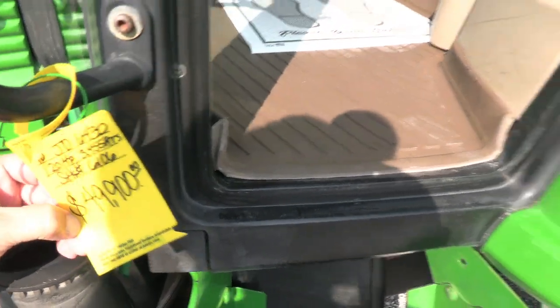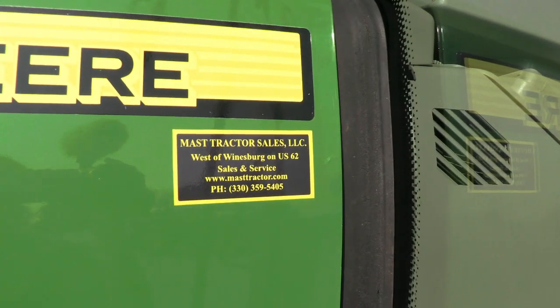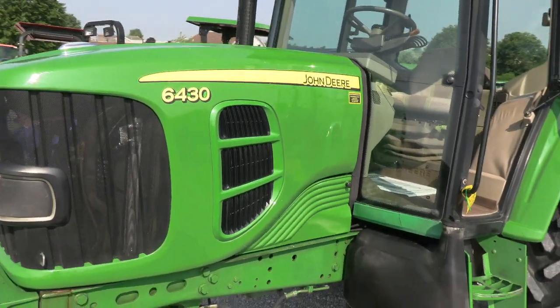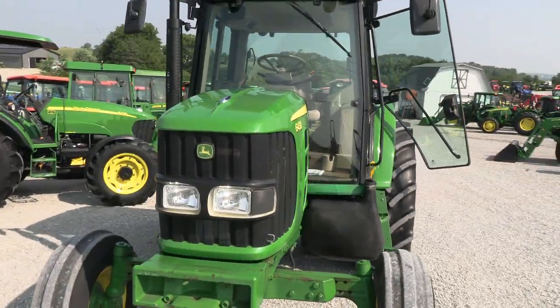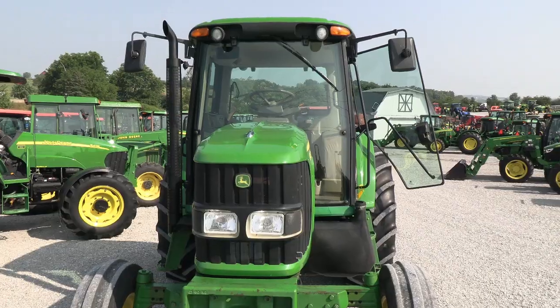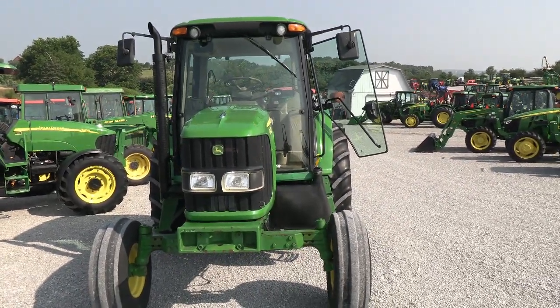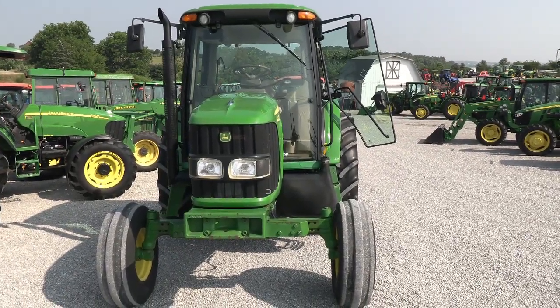It's a nice, clean tractor with good hours on it, traded in from a hay farm — no known issues. We do take trades and also offer financing for qualified customers. We can also arrange delivery within the U.S. If you have questions regarding this tractor or any of our other used tractors, please contact us at MastTractor.com.